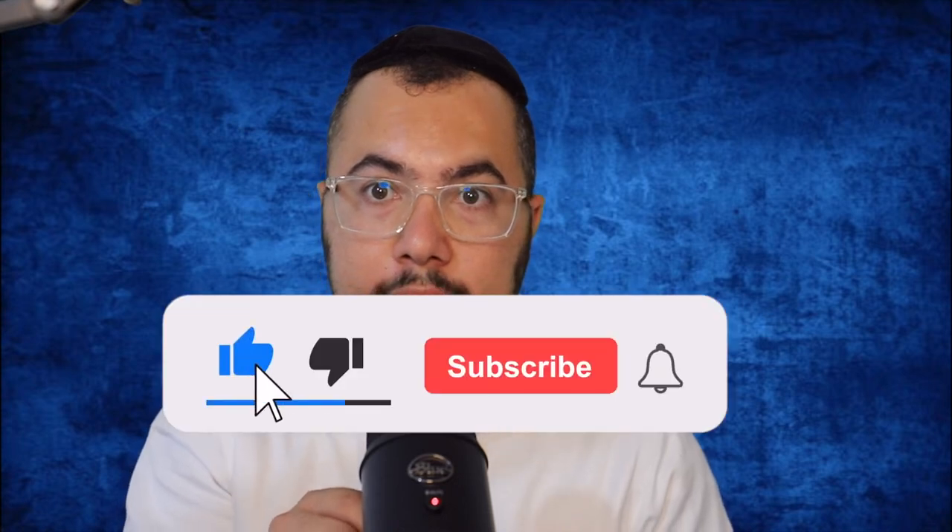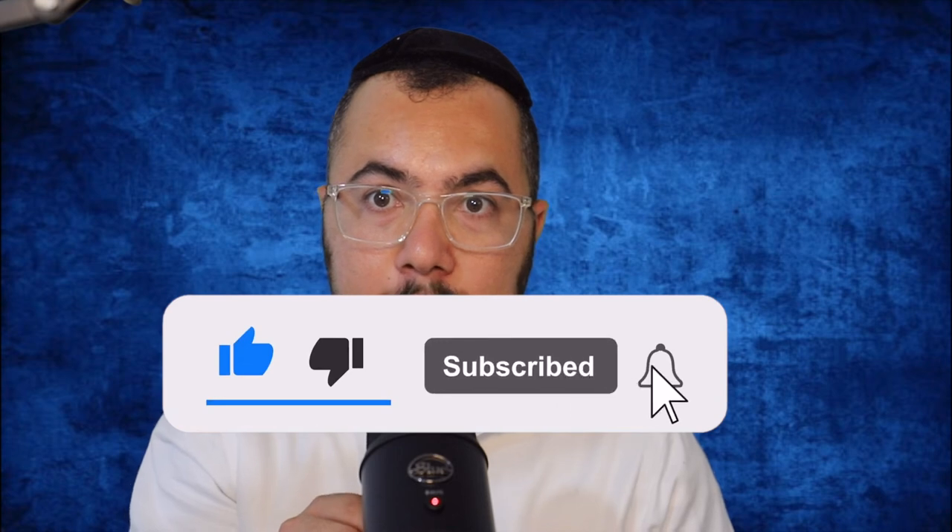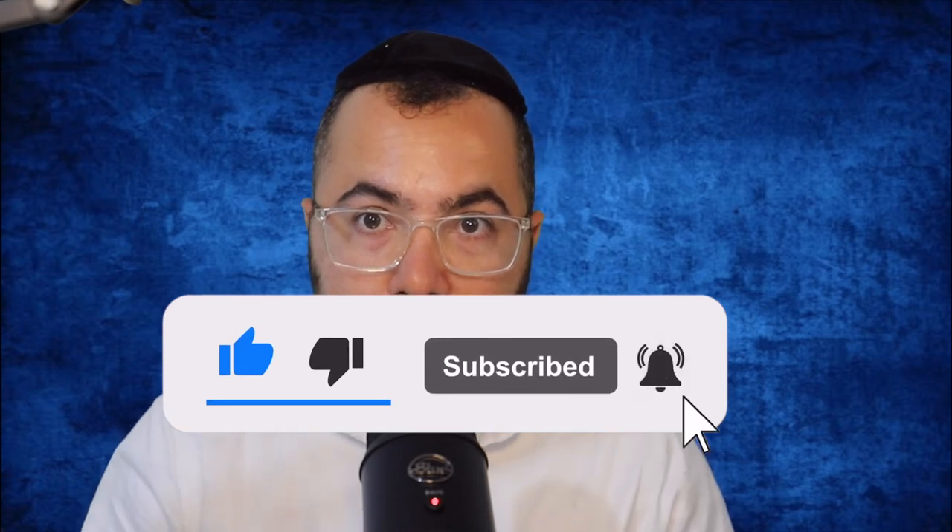That's enough guys — I found out that step one and step two are the best voice recording settings for videos on YouTube. I hope you have the same opinion. Please like the video and subscribe to the channel for more helpful tech videos. Thank you for watching up to this point — see you in the next video, bye!